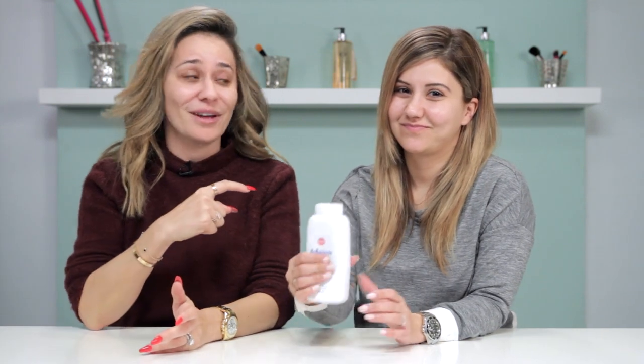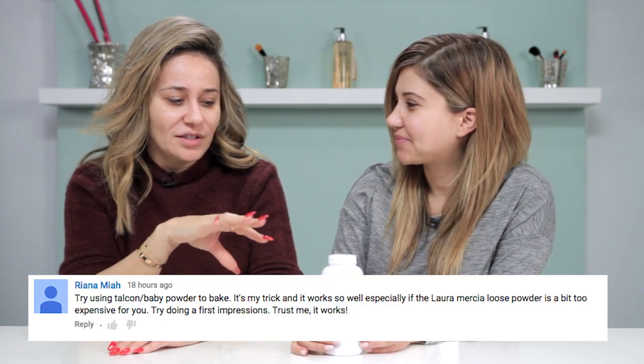Ani, tell me what's my ultimate favorite thing to do when it comes to makeup — this is a BFF test! What's my favorite thing to do? Baking! Yes, that's a BFF right there.